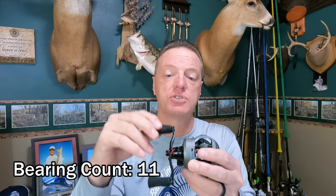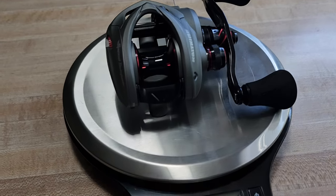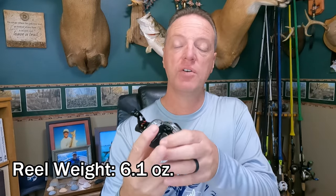So first, some stats on the Deadbolt. This reel has a 7.4 to 1 gear ratio, meaning for every complete revolution of the handle, that spool spins around 7.4 times. That equates to 29.3 inches of line per handle turn — that's the IPT, inches per turn. Next is the weight. The manufacturer says 6.7 ounces, but I put it on my accurate digital scales and it came in at 6.1 ounces — actually a little lighter than stated. It's a very light reel with a great hand feel to it. Really smooth.